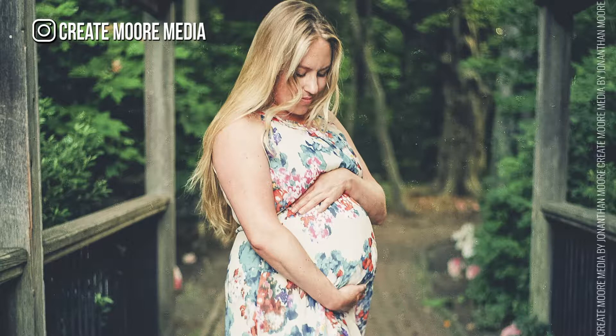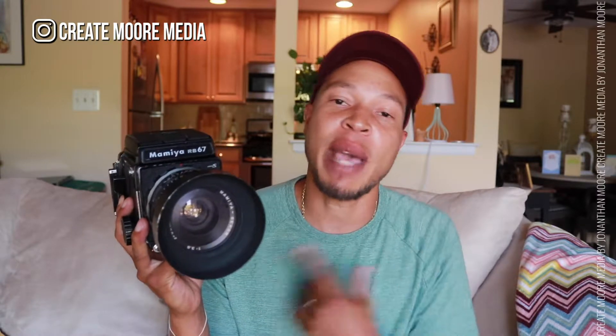What's going on guys? I'm excited about today's video because I'm going to be reviewing the Mamiya RB67 120 medium format film camera. I'm going to be showing you guys a couple of sample images from when I went out and shot with my wife, and I'm also going to give you three tips that I found to be very useful when shooting with this camera.